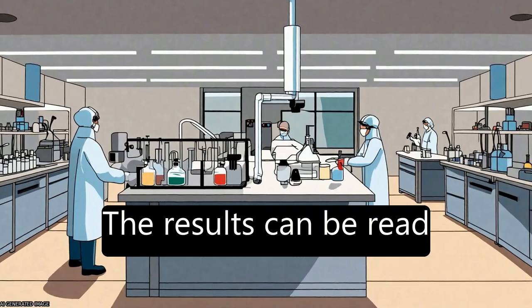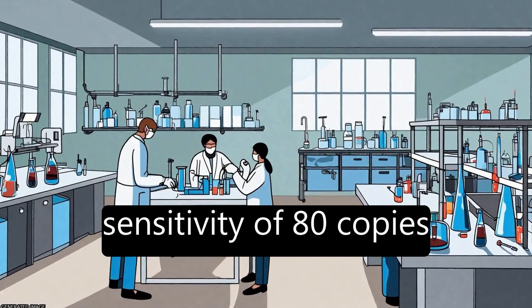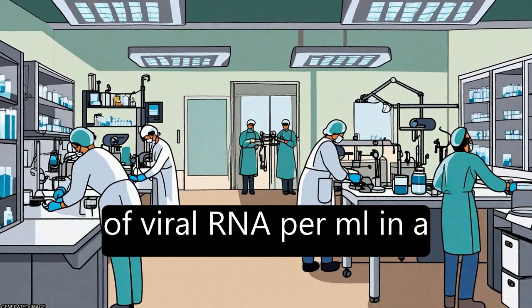The results can be read by the naked eye without expensive or dedicated instruments, with a sensitivity of 80 copies of viral RNA per ml in a sample.